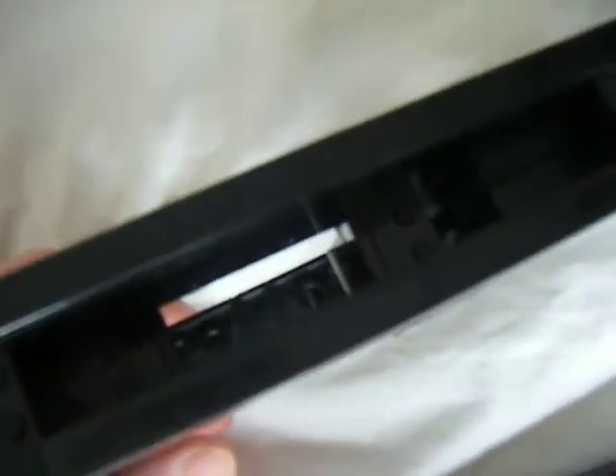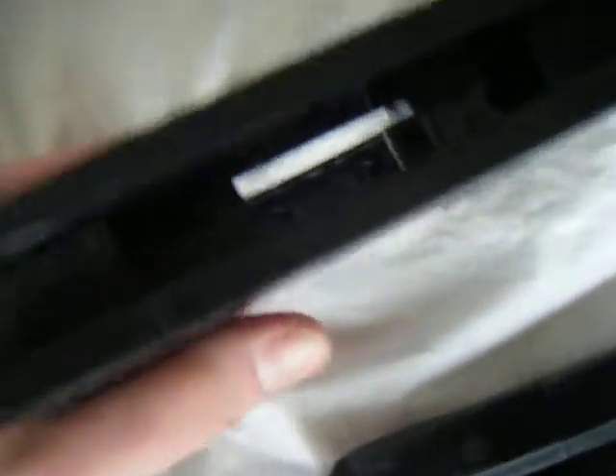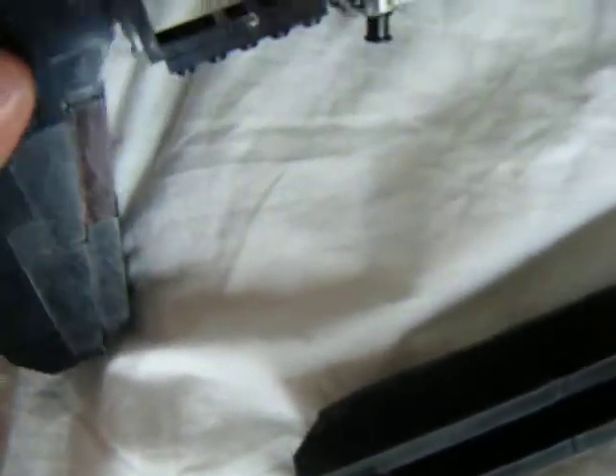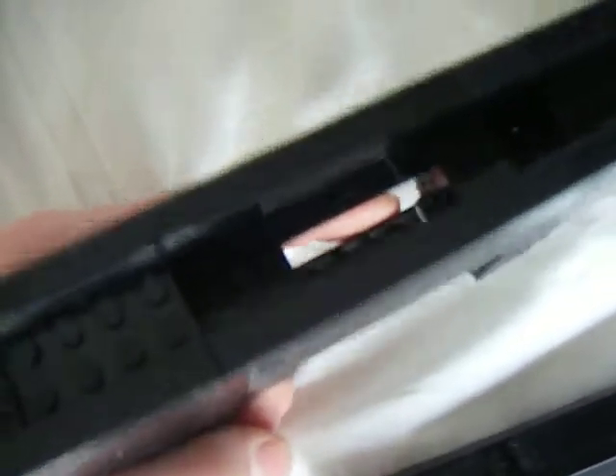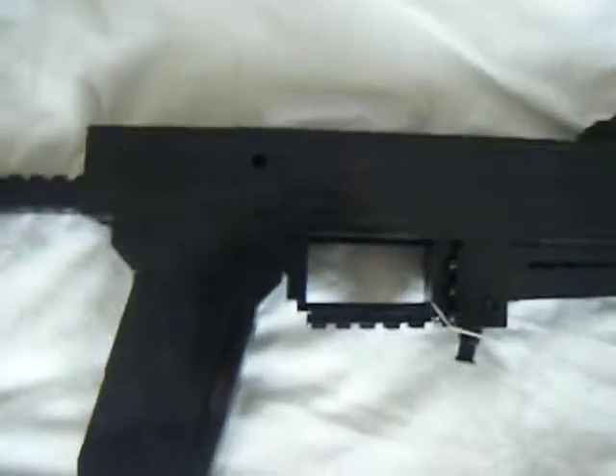Here's some space for the working trigger — maybe a working trigger group. I don't know how to fit it in this gun because it's pretty small. I made it before but didn't release it. Maybe now I will build it again and make a video of it.